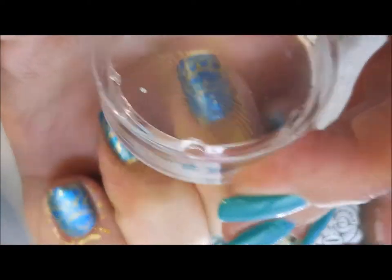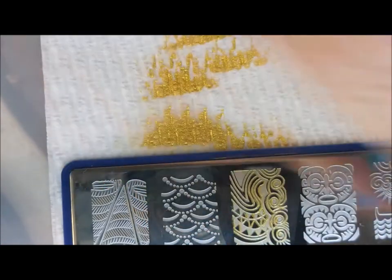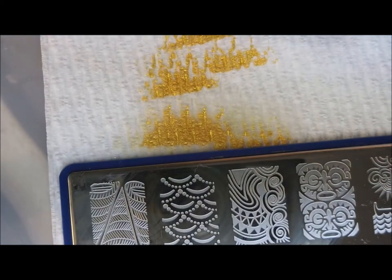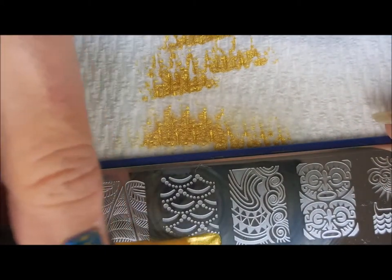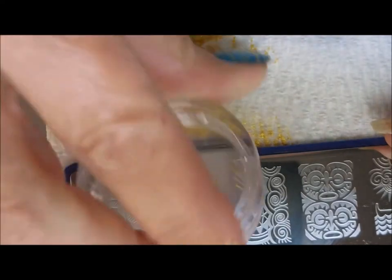Here's what I'm putting on my accent finger — it's the image right next to the one I've been using. When I got done I was like, eh, whatever. Wasn't super crazy. I think it's because my nails are so short that I didn't get enough of the image in. But that's okay — it still all works.